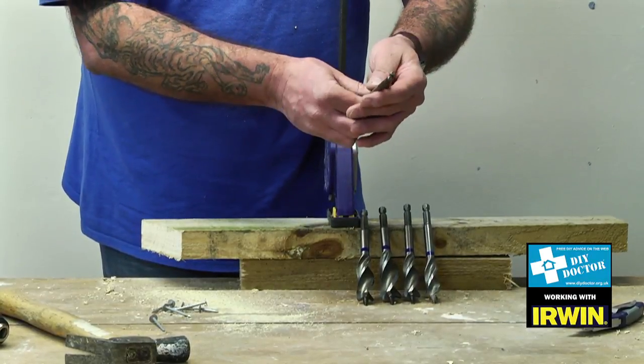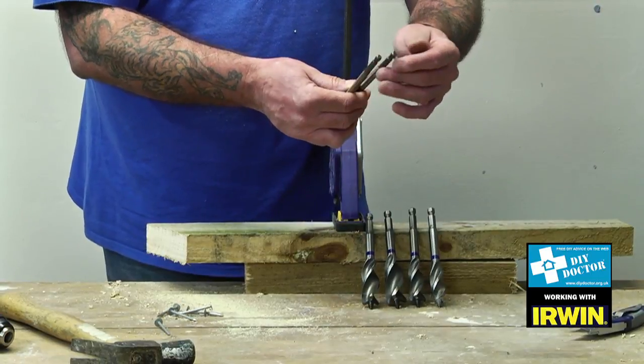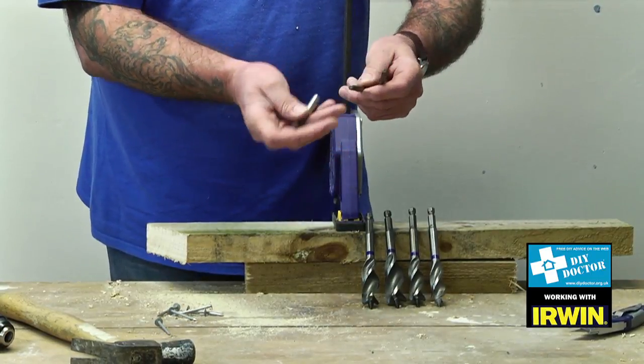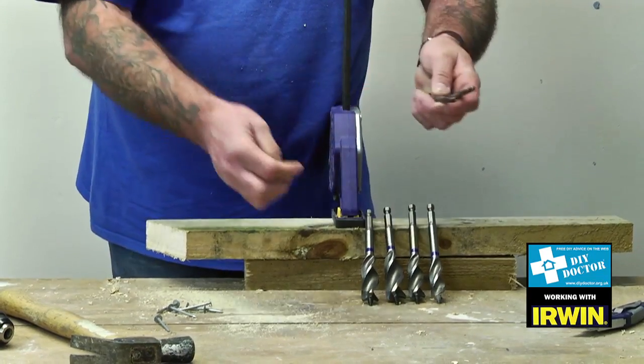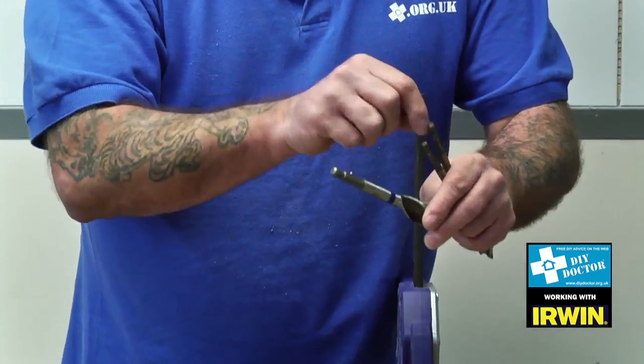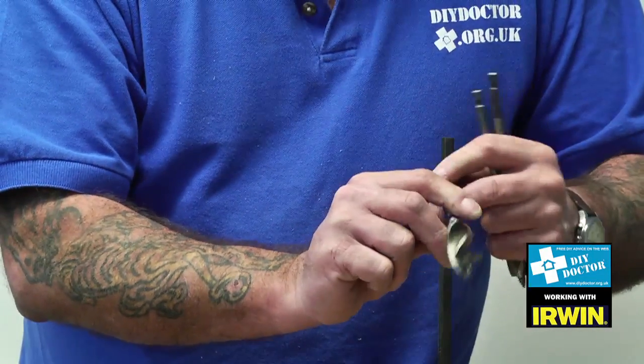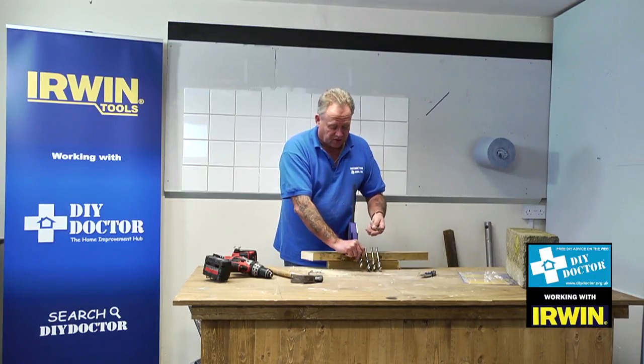We've got here some different sizes — everything from 16mm down, 14mm, 10mm etc. — which comes with a normal 3/8ths quick-change shank. After that you're looking at the quarter inch shank, and then the 3/8ths shank, which is a bigger, more professional shank size for greater strength.